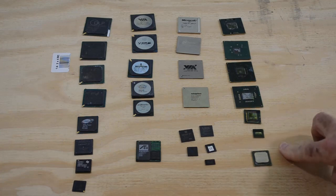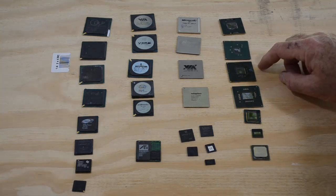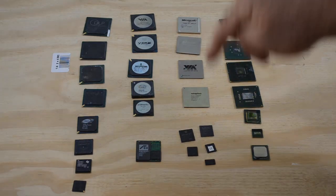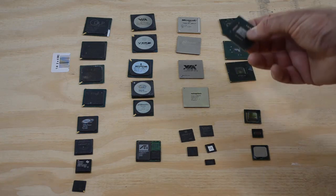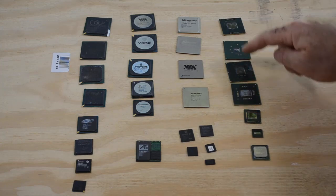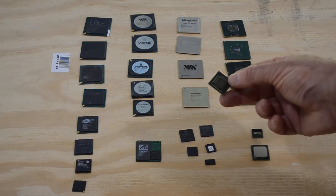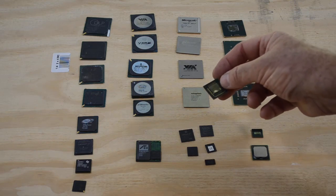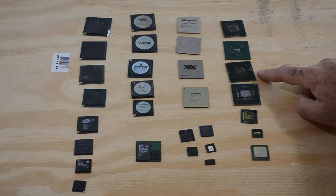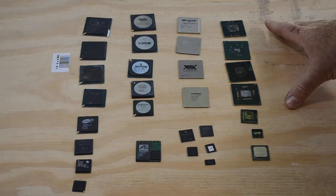Over here we've got what I call flip chips — I believe that is the technical term, though I've heard them called other things. Basically with flip chips, they've flipped the die upside down with respect to how it's made in other chips, so there's really no need for bond wires. The die itself binds directly to the substrate to little pads, so there's no need for bond wires. There's really very little gold or other precious metals in these flip chips. This one has a little bit of gold artwork on it — that's probably got more gold in the artwork than any other part of the chip. So flip chips generally aren't worth the effort.